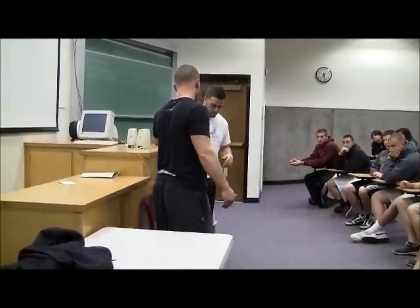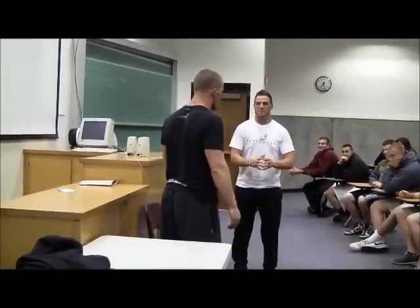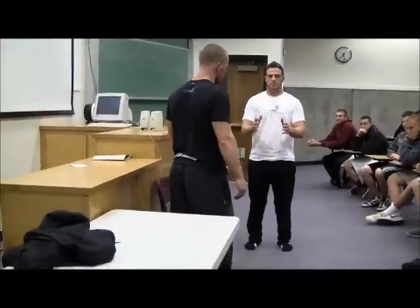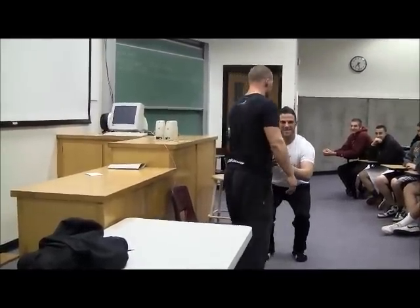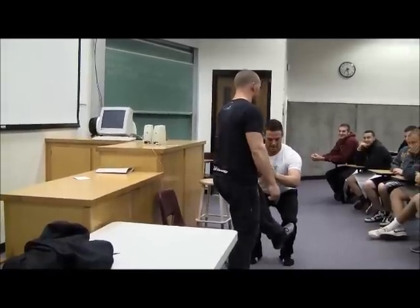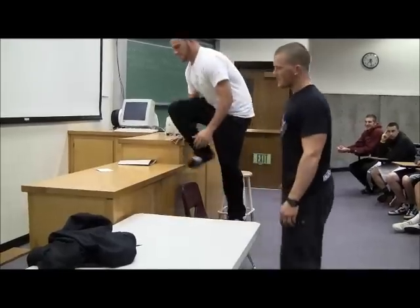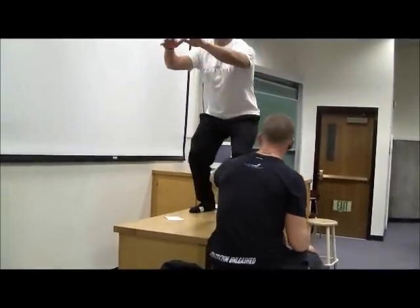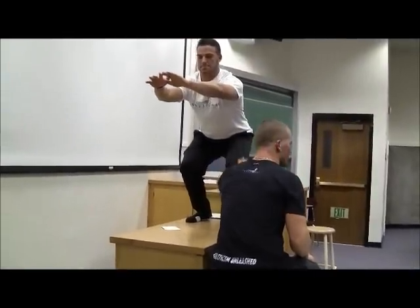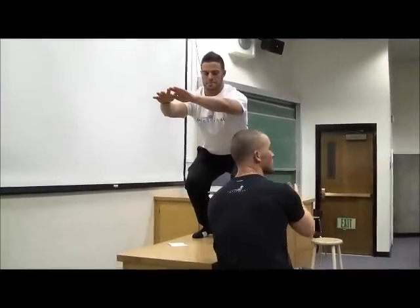So Dosa right here is going to be a good example of a bad squat. Dosa's going to squat with his knees over his toes. So his knees are over his toes right here, so he's going to feel a lot of strain right there. When he squats, his knees are going to come over his toes — you're going to feel it all in the quad. This happens a lot, and a lot of fitness and athletic places will allow this.